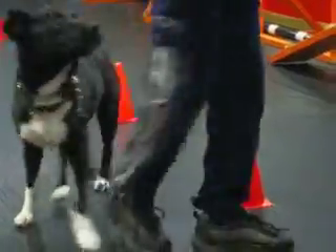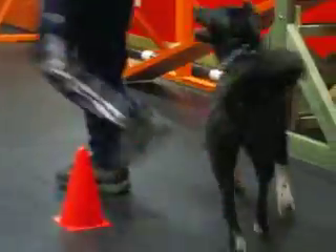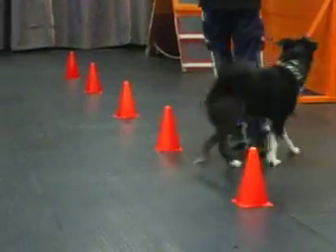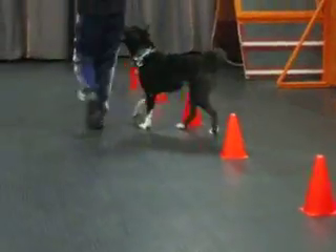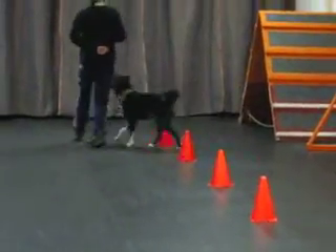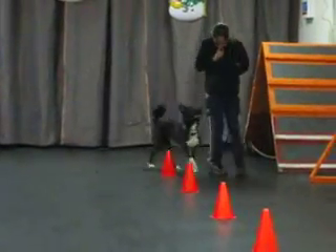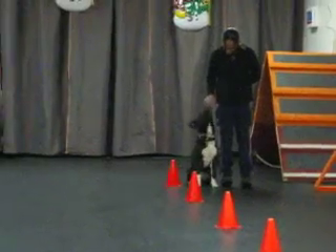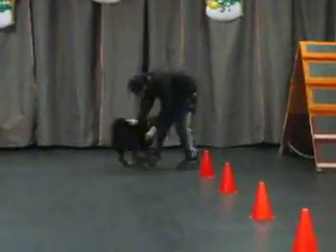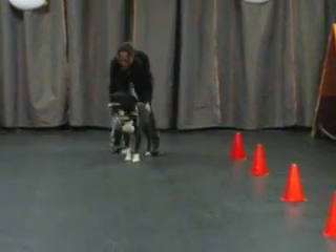That's better. Come on, push, push. Good job. And turn. Good job. Lots of plays. Very good. Good job.